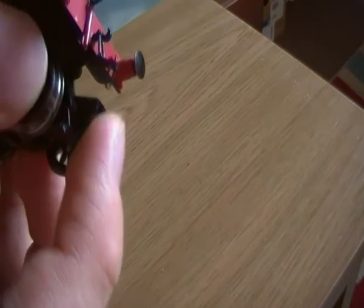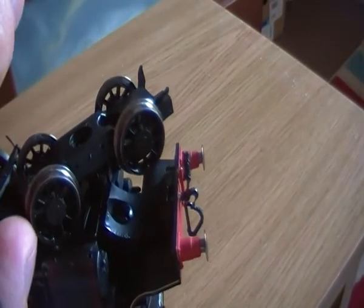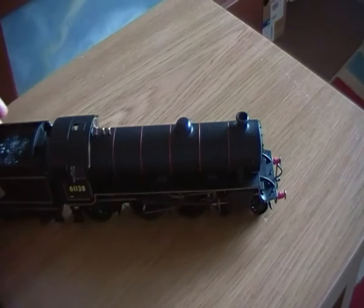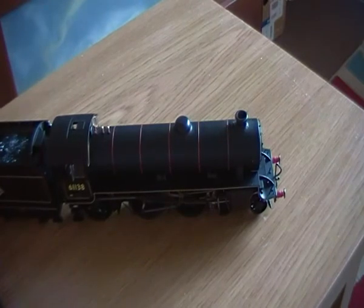On the front truck there is space for a coupler, but the reason this model could have done with a guard is that the NEM pocket sticks out, and the coupler can catch on it sometimes, which I have had problems with. There is actually space between the chassis and the body for a coupler guard, so I don't know why that isn't there. Other details not fitted to the model are little steps and the cylinder drain cocks. However, those steps aren't really practical for an average train set, as they may cause the front bogie not to perform at its best and could get damaged, broken, or lost.